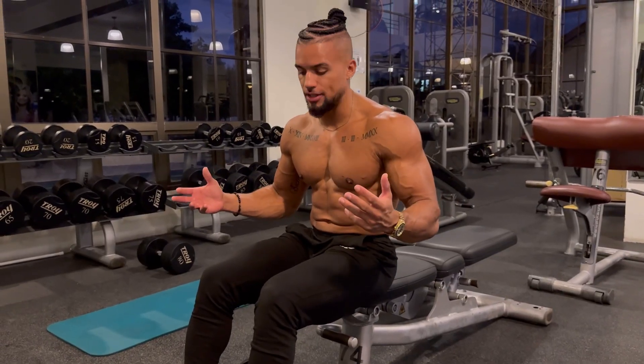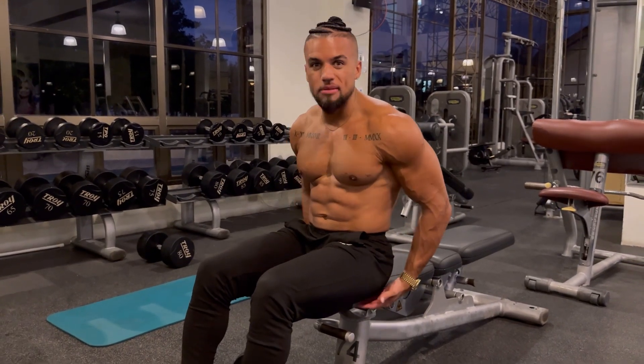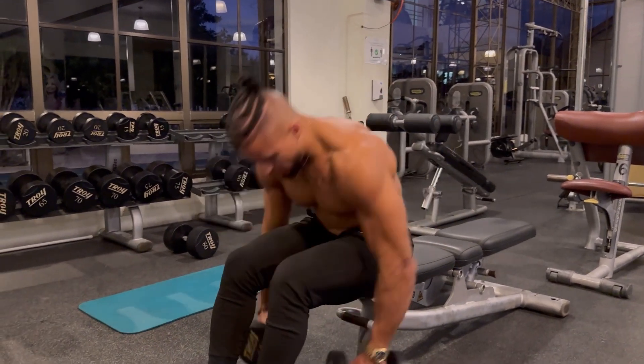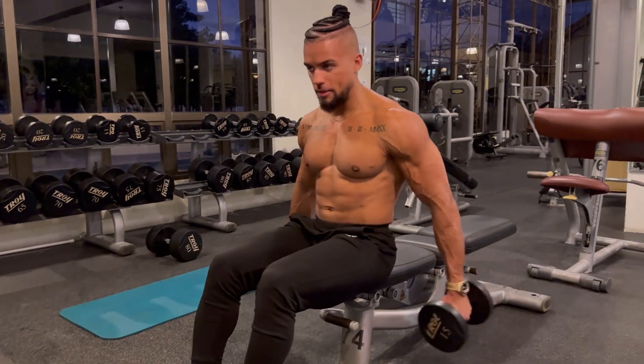How to seated rear delt fly. We're going to sit with our ass pretty much falling off in front of the bench, our feet together, and create a nice big space under our body for the dumbbells.